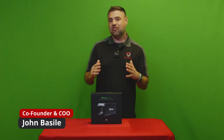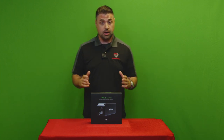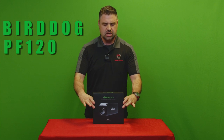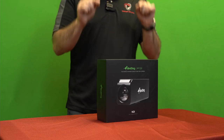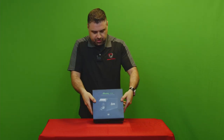Hey everyone, I'm John, co-founder and COO of StreamDudes. Today we have an awesome product to unbox and give a little introduction about — it's called the BirdDog PF120. Now, it sounds like sunblock, but a lot like good sunblock, this will save your skin in a production. See what I did there?